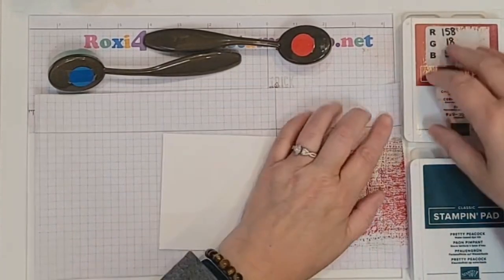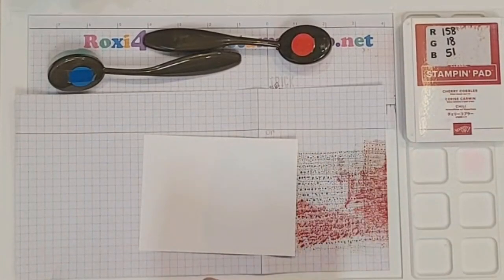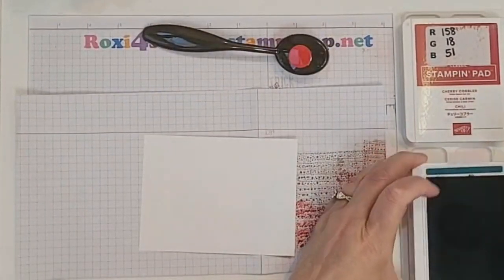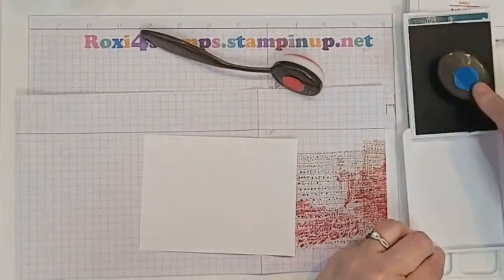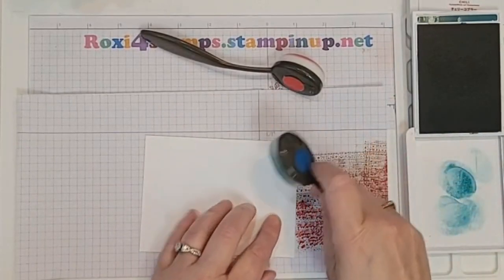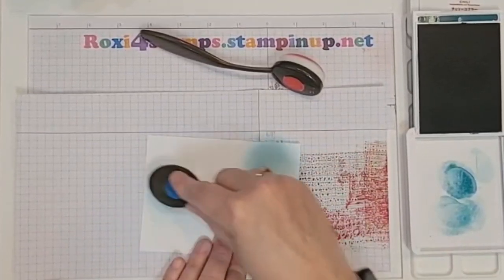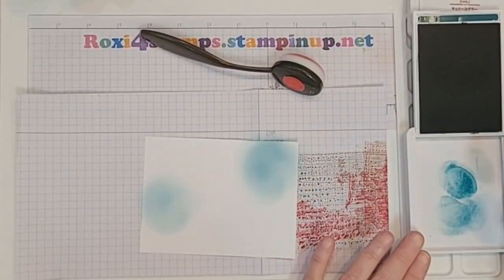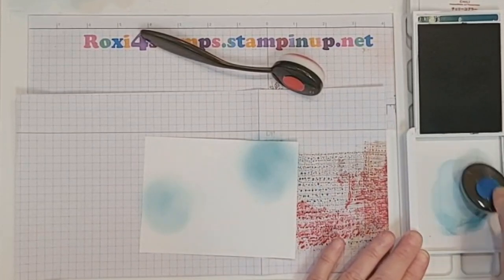Let's go ahead and add some color. The bokeh technique is fabulous in that you're going to take your colors — I always clean off on my lid instead of getting my pad or work surface dirty. Sometimes I'll use my piercing mat but then you have to change that color a lot, so why not just use your lid? Then you can go back into that color and it's going to be a little more muted because you've moved it around.